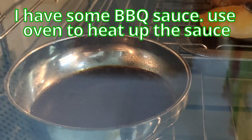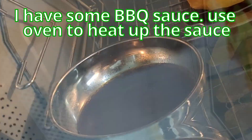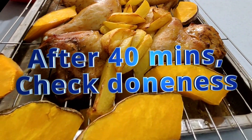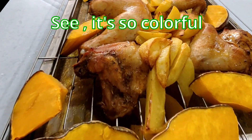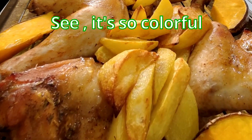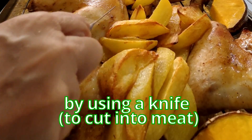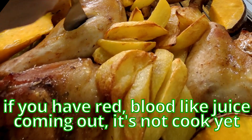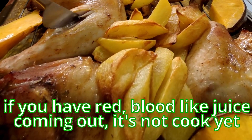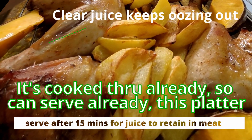I have some barbecue sauce — also using the oven to heat up the barbecue sauce. Okay, this is done! Wow, it's so colorful! Let me check whether the chicken is cooked or not. By using a knife — if you have red blood-like juice coming out, it means it's not cooked yet. It's cooked through already, so it can be served.